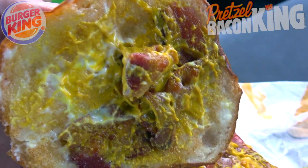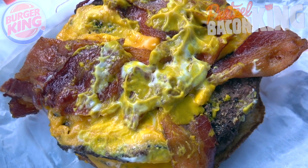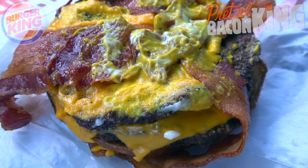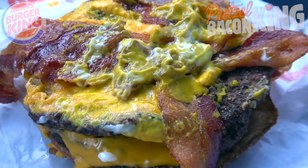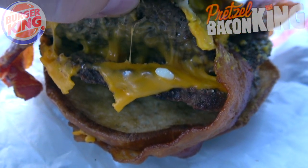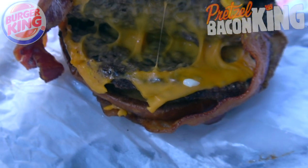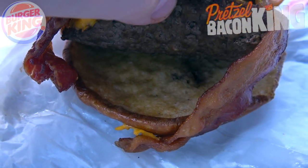Looks like we have got some mustard, we've got some mayo, three full strips of hickory smoked bacon, and that's all on top of a half-pound of flame-grilled beef on this one, and that also includes four slices of American cheese. It's definitely very gluttonous, but it looks fantastic. Let's see if we can go for a little split on the very side here and lift this open. A lot of the cheese is in the middle and the very top — it looks like there is nothing on the bottom, and that's okay because we've got that pretzel goodness on there as well.